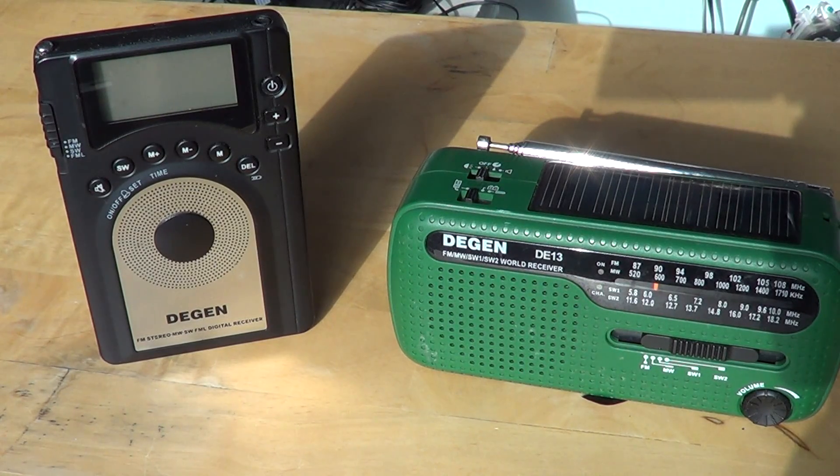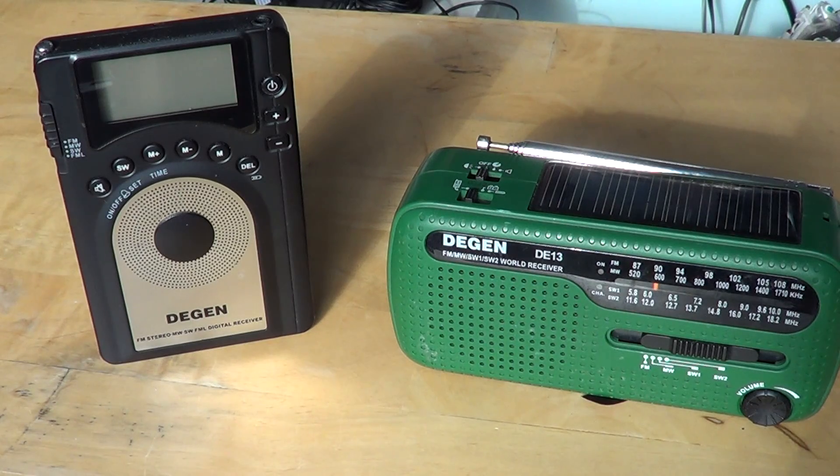Hey, welcome to this radio video. This is the second video about shortwave receivers that I have which are still sold online, and what I think of them and what you should get for each price range. The first video was about the low price range — $25 or less. Now we are in the mid-lower range, which for me is between $25 and $50.